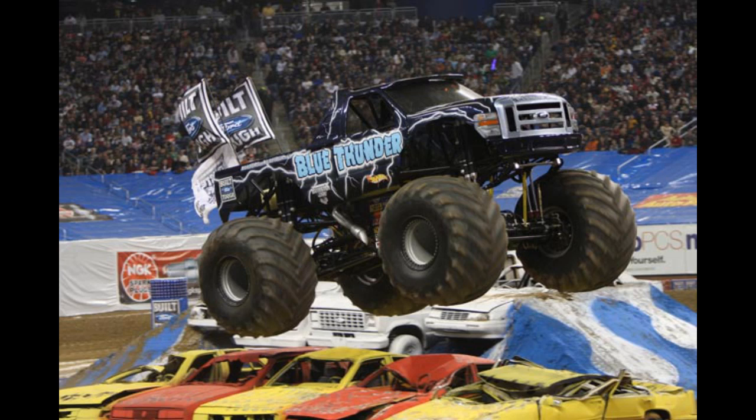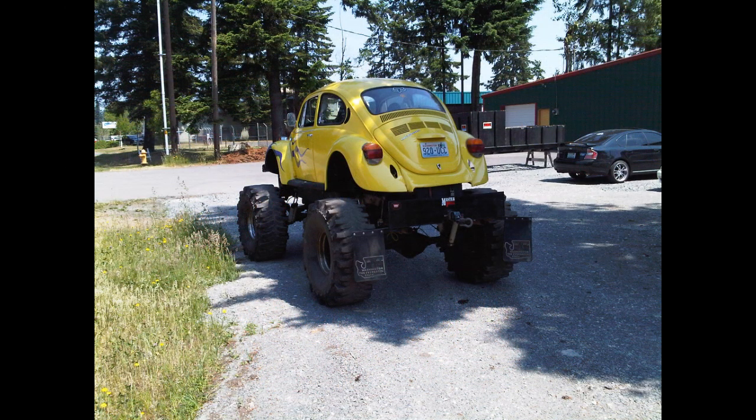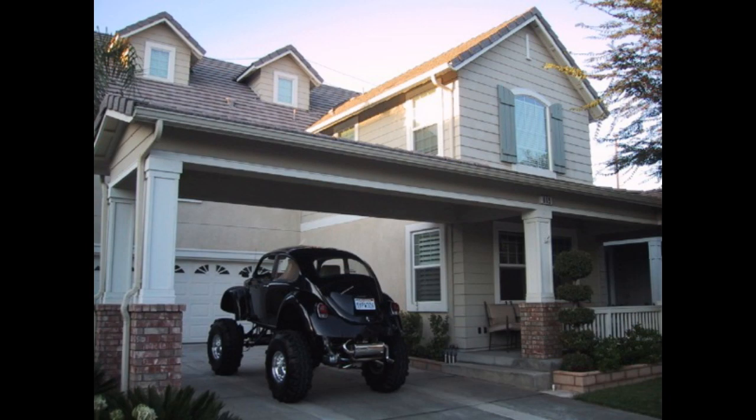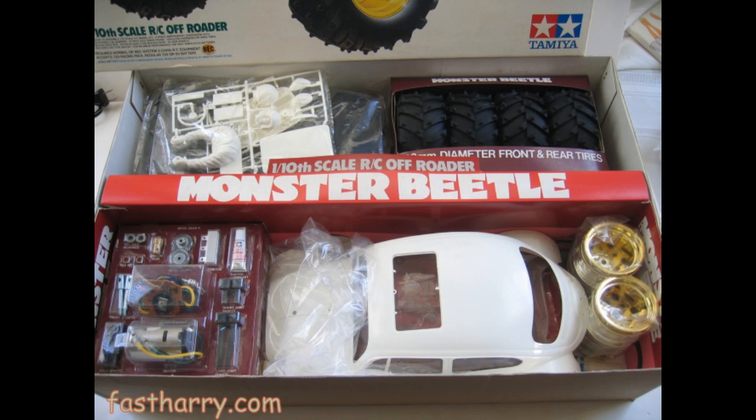During the mid 80s someone attached articulated wheels to a pickup truck and the monster truck was born. Soon after, someone actually attached the same wheels to a Beetle — an actual Beetle — and then the Monster Beetle was born. Tamiya then produced a radio controlled kit based on this Californian theme.